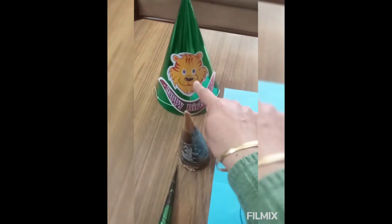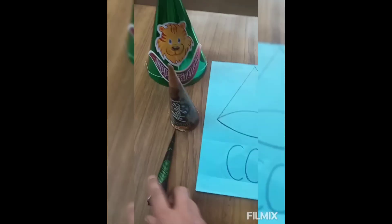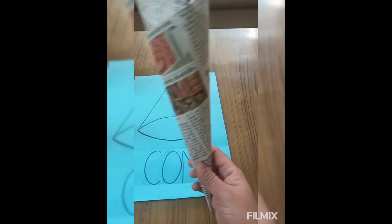Birthday cap, mehndi cone, and this one we eat — this one is cone.